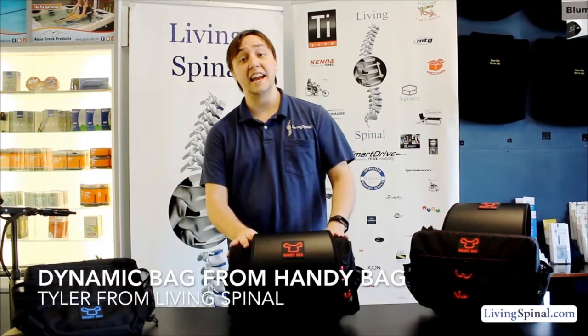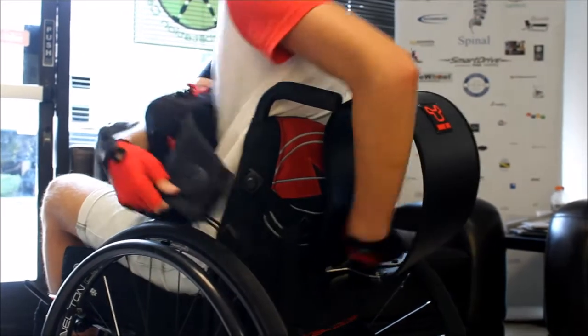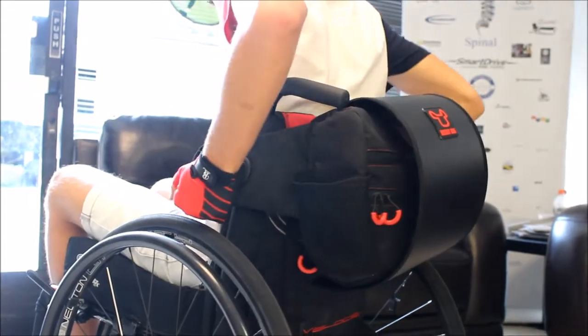Hey everyone, Tyler here with Living Spinal, and today I will be presenting you with the Dynamic Handy Bag. The Handy Bag is a nice little wheelchair backpack that goes on the back of your chair. It comes in a nice little hard case that stays on the back of your chair, and the bag is fitted nicely inside.